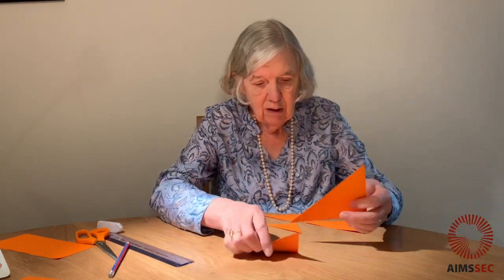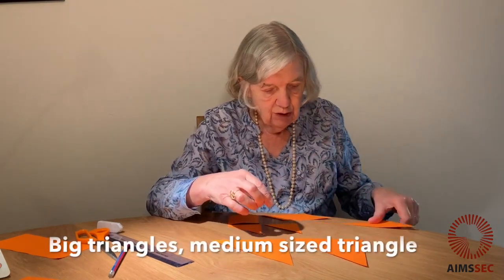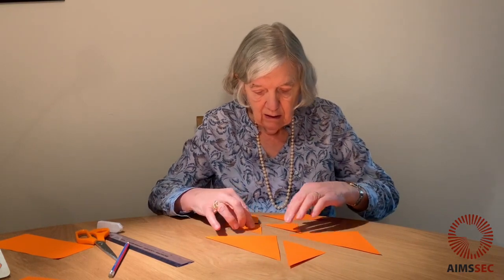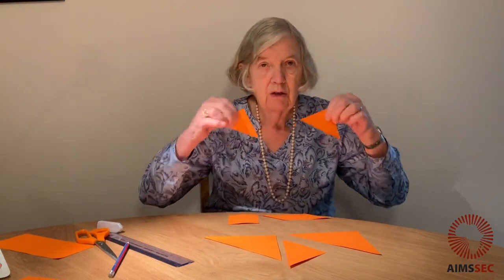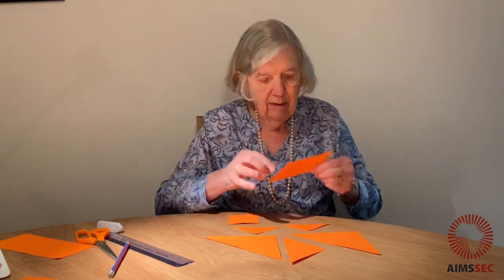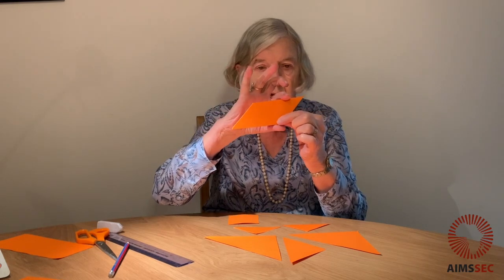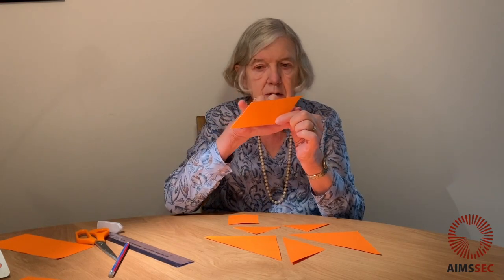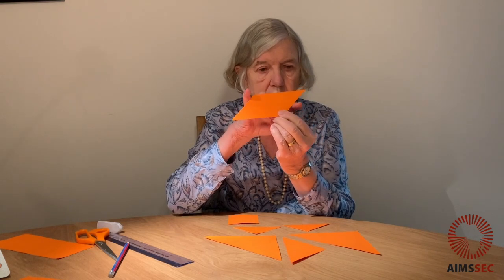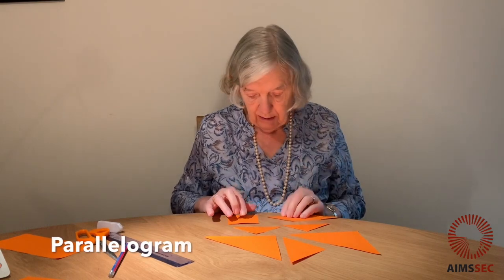What have you got? You've got big triangles. You've got a medium sized triangle. You've got smaller triangles. And this shape — this shape has got two edges that are parallel and two other edges that are parallel.